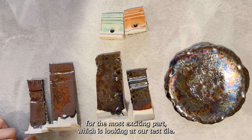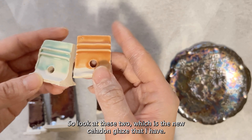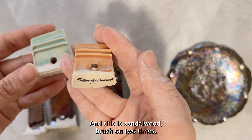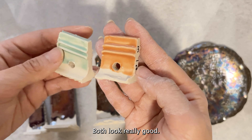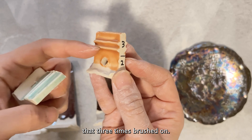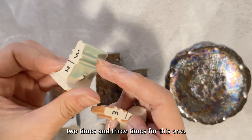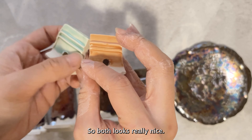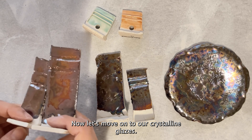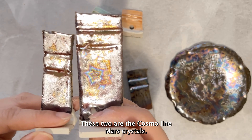Alright, time for the most exciting part — looking at our test tiles. These two are the new celadon glazes: this is Succulent brushed on two times, and this is Sandalwood brushed on two times. Both look really good. Looking at the markers, this part is two coats and that part is three coats — I don't really see much of a difference. Both look really nice; I love the colors.